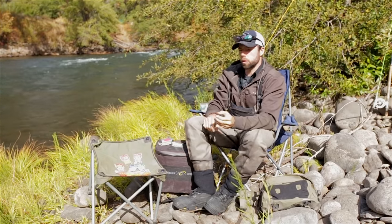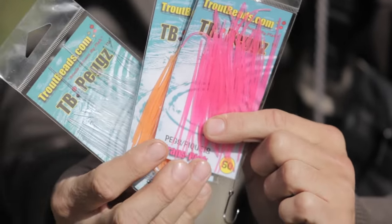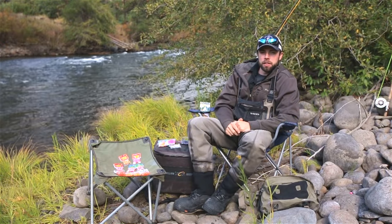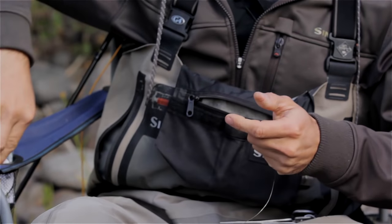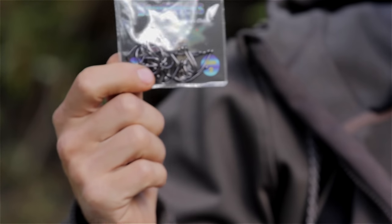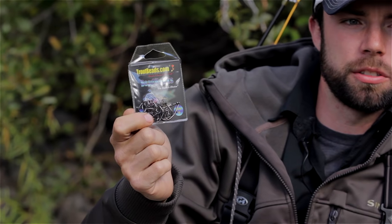To peg these beads we're going to use either trout bead pegs, which work really well and come in a variety of colors so you can match the color of your bead, or the old-fashioned method using toothpicks. Now we're going to go into how we rig these beads up for fishing. I'm going to take this Rio salmon steelhead tippet — this is in 12 pound — about two feet of it, and I'm going to take my hook. One of my favorite hooks for using with these beads are trout bead hooks. These hooks have been extremely sturdy; I have yet to bend one of these hooks and they work really well in conjunction with these beads.